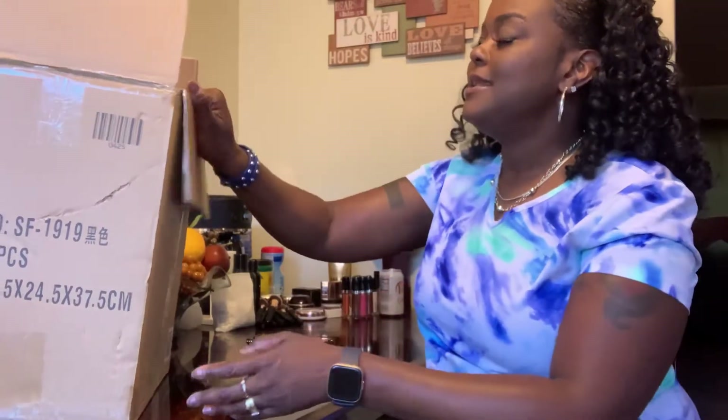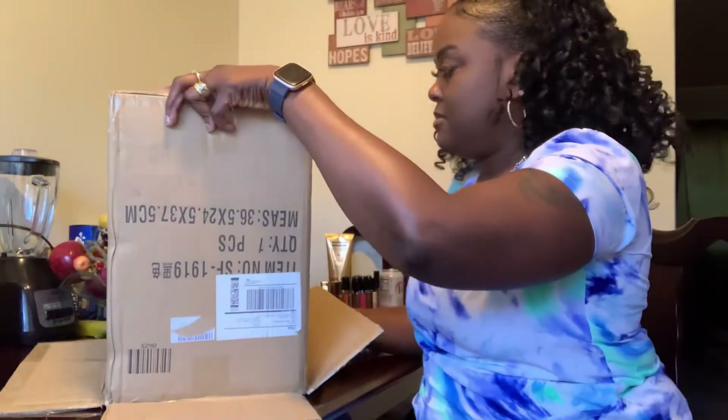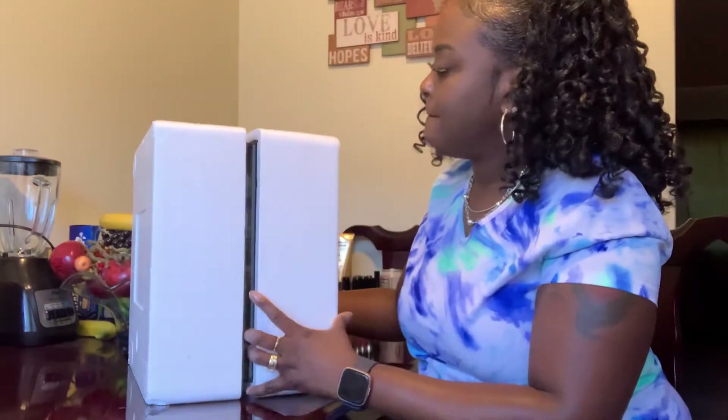I've already taken the tape off of the box, so let's go ahead and take her out. See what she has in store. Okay, we can see she's encapsulated. Let's put it upside down and open it up. We've got this styrofoam case that is encapsulated inside for extra protection. Sorry for the noise.